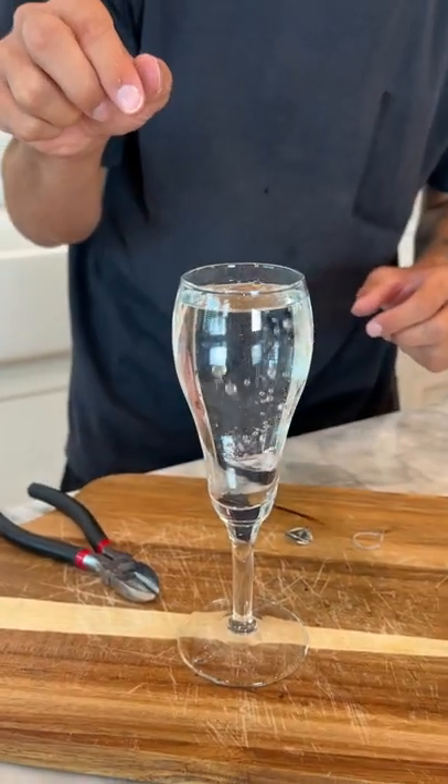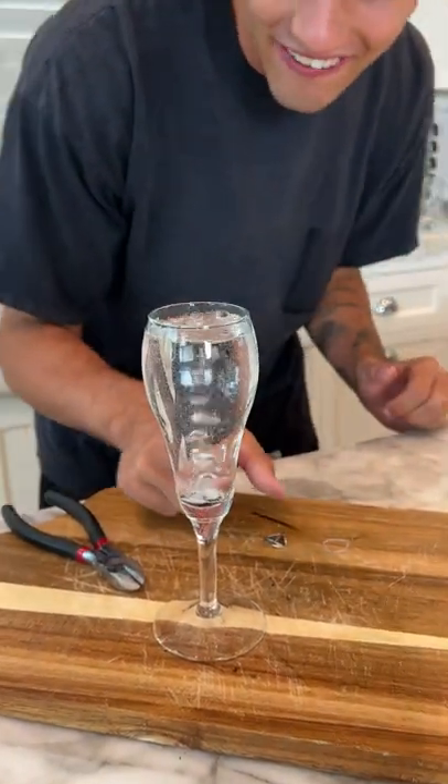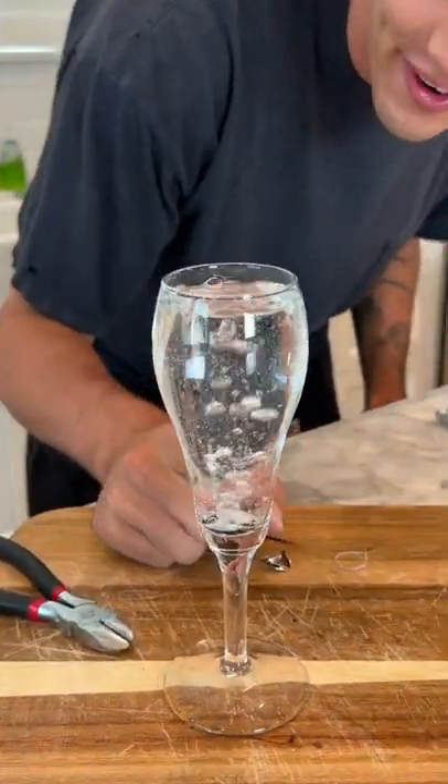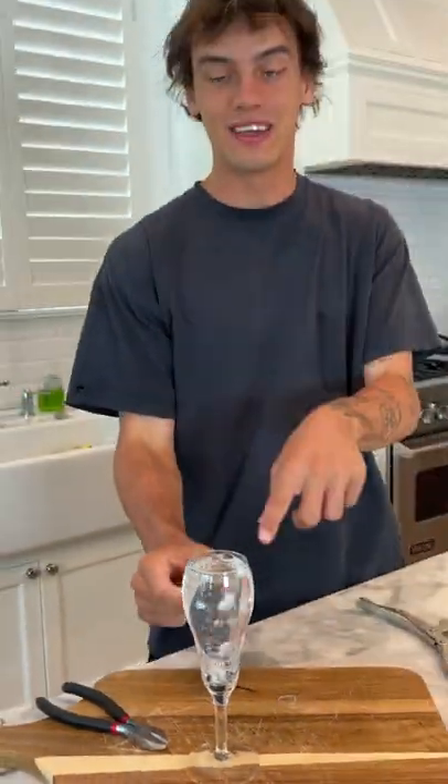Take the other end of the battery. Oh look at that — oh my gosh. We're fully getting a reaction here in the water with the battery. That's super cool, and that's what's inside a lithium ion battery.